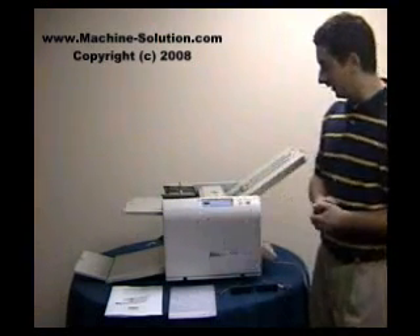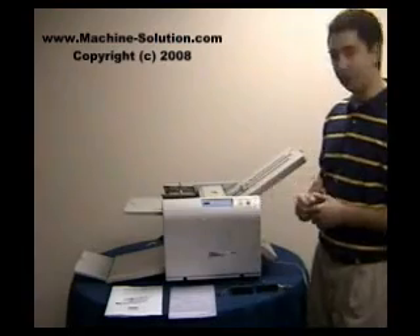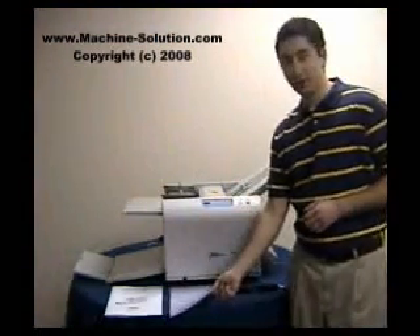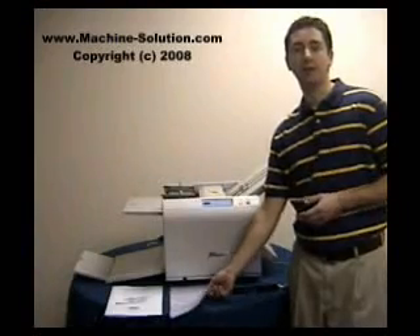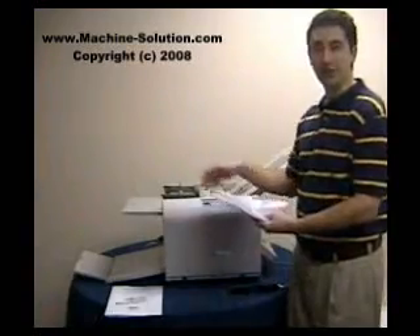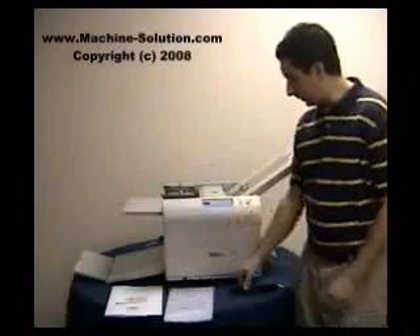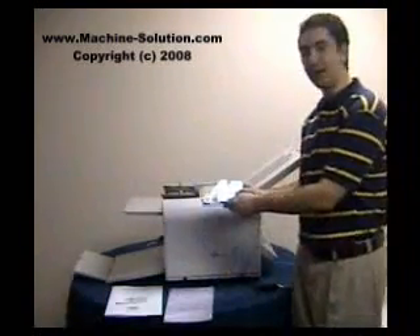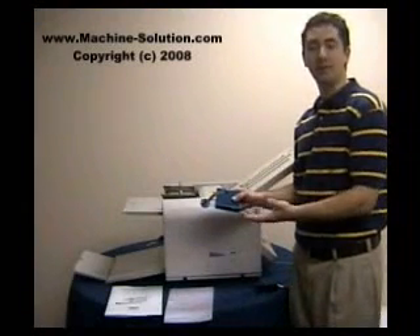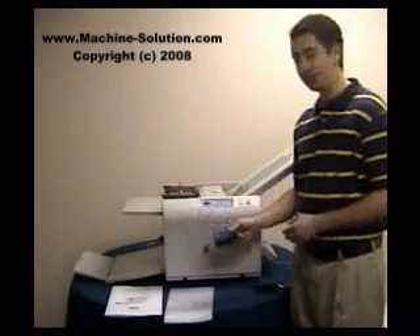There are several different features included with the machine. You have the operator manual, and you have the machine cover — so when the machine is not in use, you would cover it to prevent dust from accumulating on top of the folder. You also have two side guides, which will be used for larger size pieces of paper such as 11 by 17. We'll show you how to use those in just a moment.